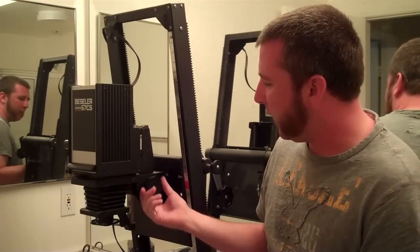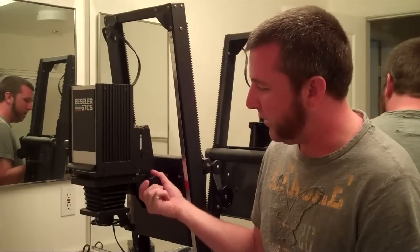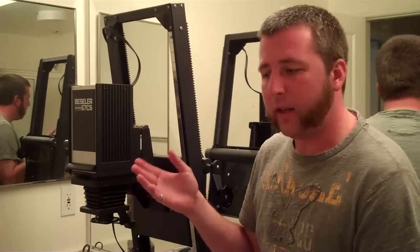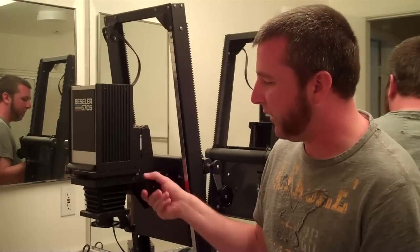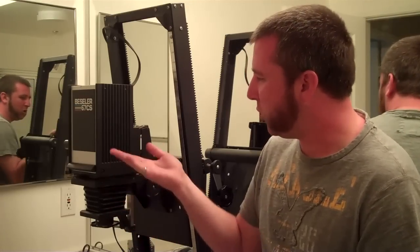Also on this frame we have another adjustment that changes the distance between the lens and the film plane. That allows you to focus the image down on the baseboard, because that's going to change as you change the height of the enlarger head.